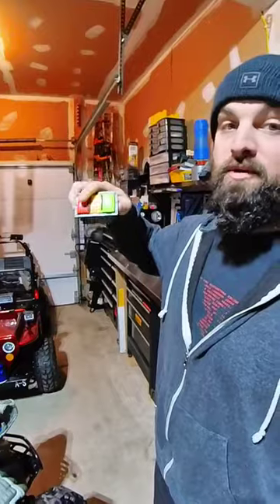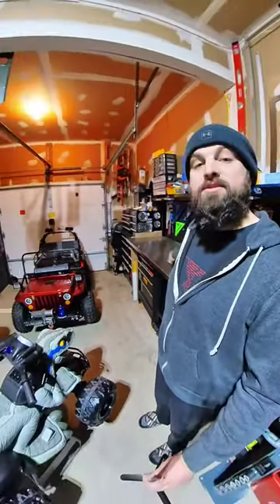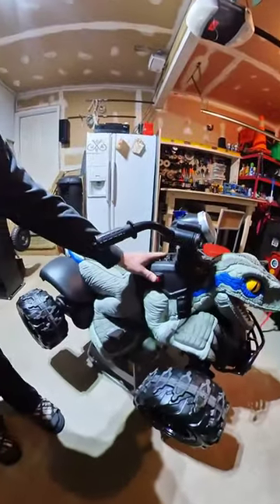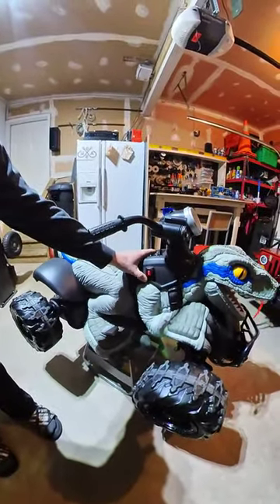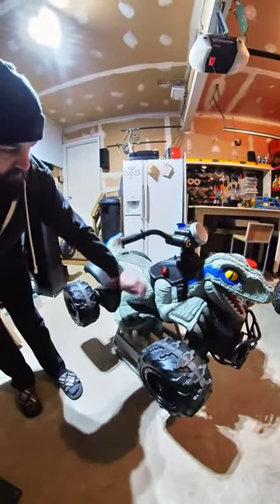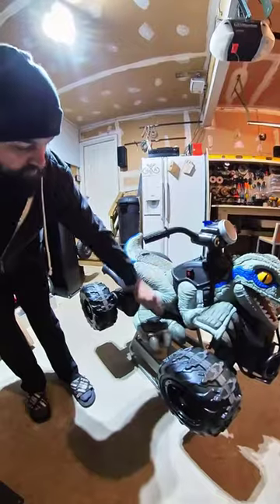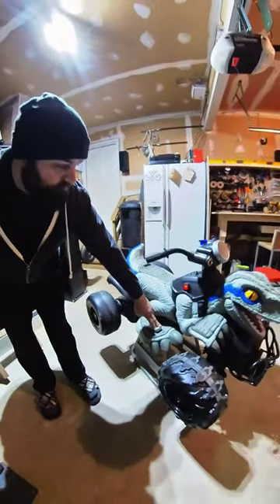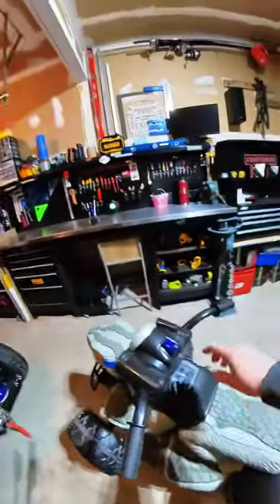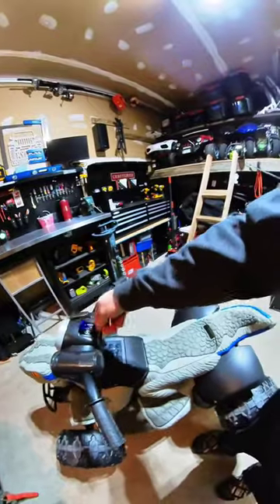That was the first mod. What I ended up doing was putting a DeWalt 20-volt battery in, and this is the new switch — so forward, off, and then reverse. So you go forward, off, and then reverse.